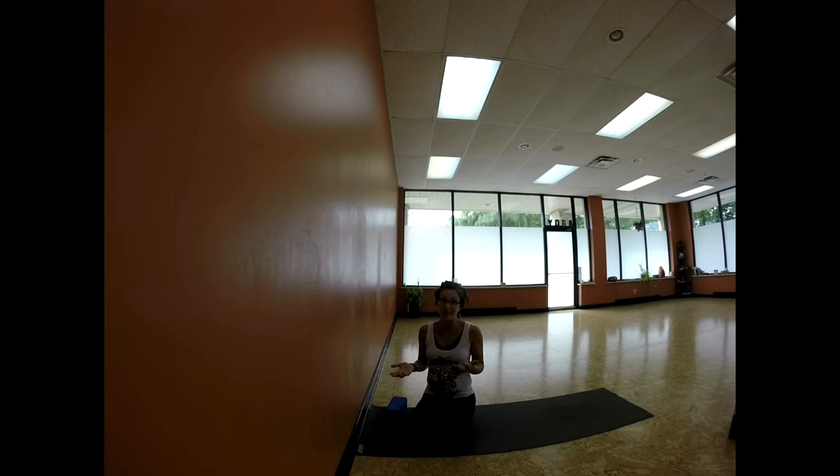For more information, visit my website at hopecorpfitness.com. I can't wait to practice with you again really soon. From my heart to yours, from my soul to yours. Namaste.